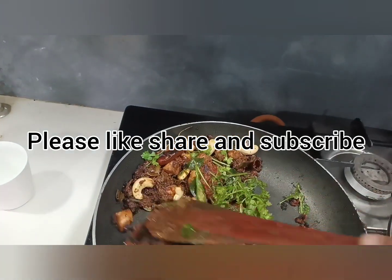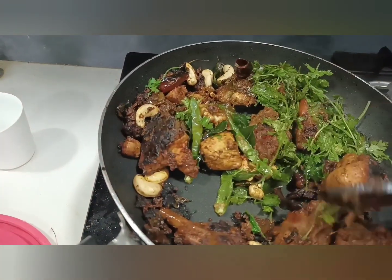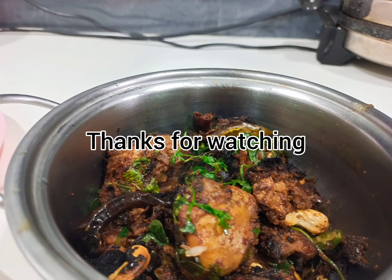If you like this video, please like, share, and subscribe for more videos. Thanks for watching.